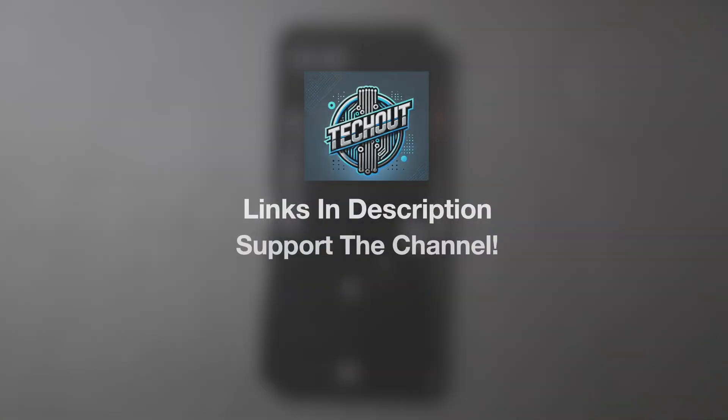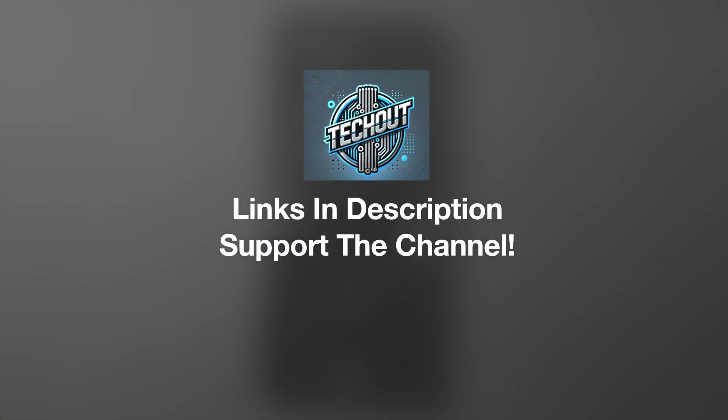Good afternoon, Collin here with TechOut, and today we're going to be taking a quick look at Android 16 Developer Preview 1. I installed this on my Pixel device yesterday on a live stream. If you want to check out that installation process, it is on the channel.